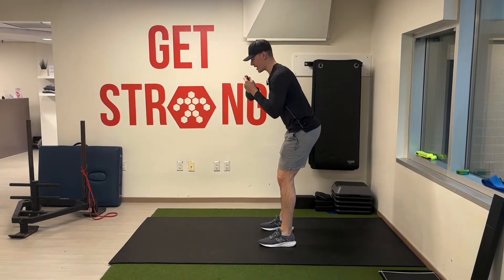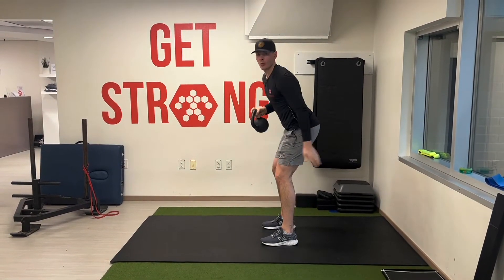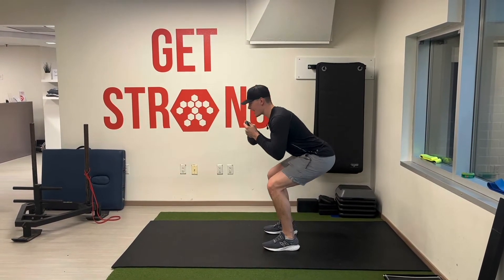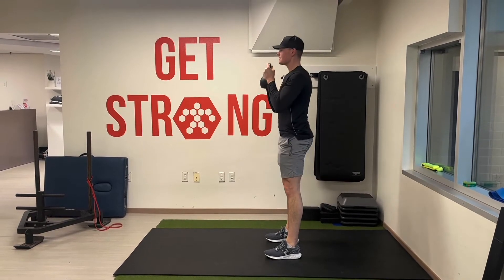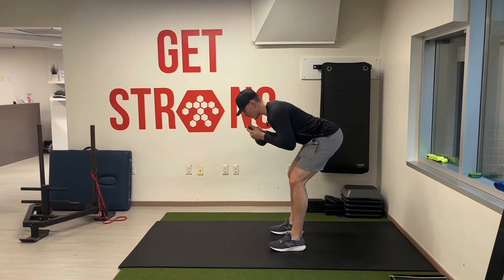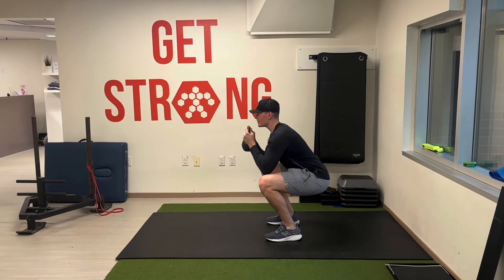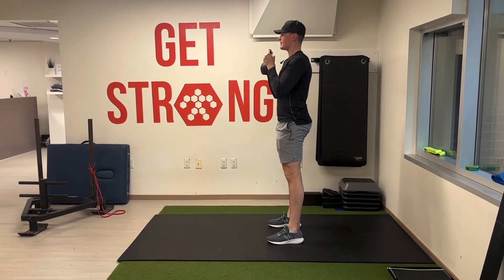First we're going to go into an RDL motion, driving the hips back — not letting the kettlebell pull me down — warming up the hamstrings. Then from that position we go down into a goblet squat, getting the chest up as best we can, and then reversing that motion.